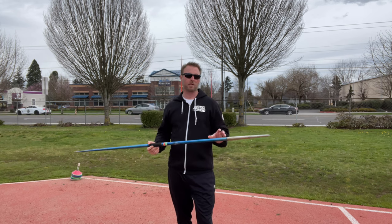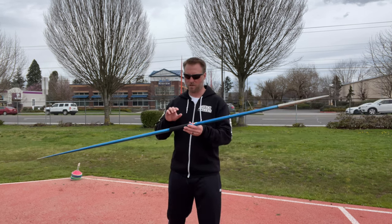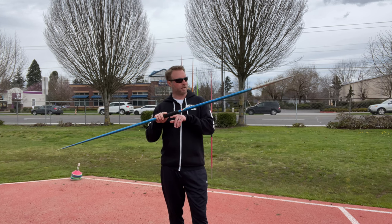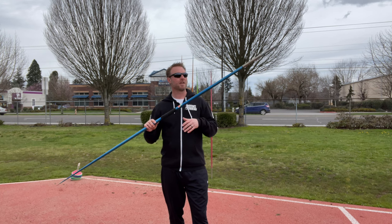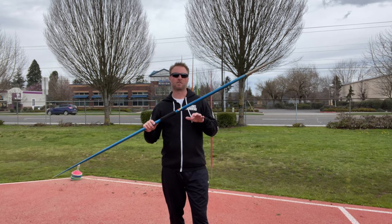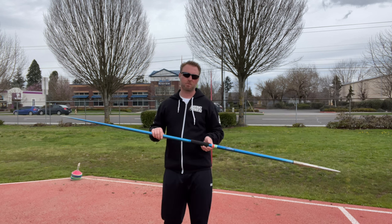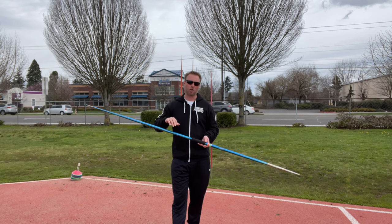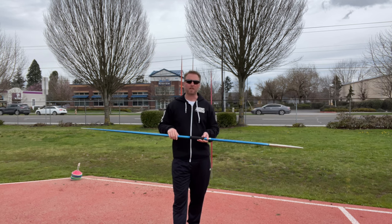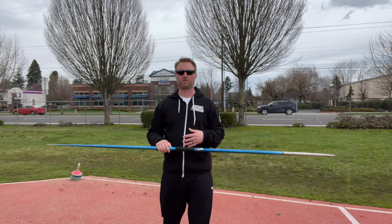The next example is what I call plowing or stalling the javelin. That means the path of the handle is traveling underneath the nose. What you get is generally a higher flight and eventually it stalls out and drops out of the sky. Most of the time you're going to see a javelin land flat or at a very low angle, and you're not going to get the same distances as throwing through the point.